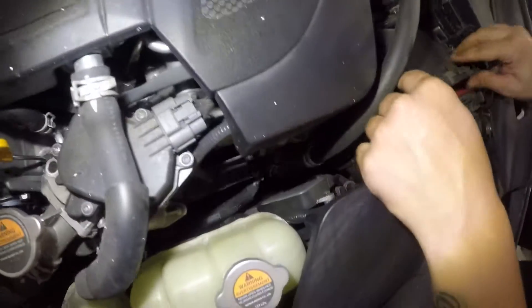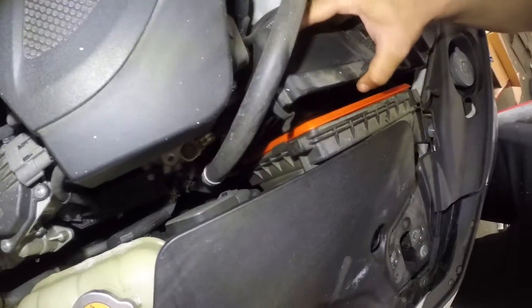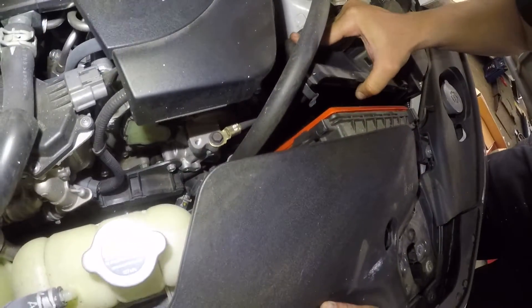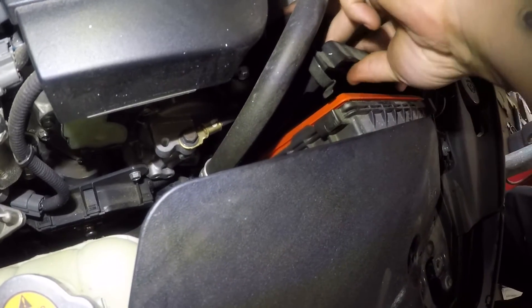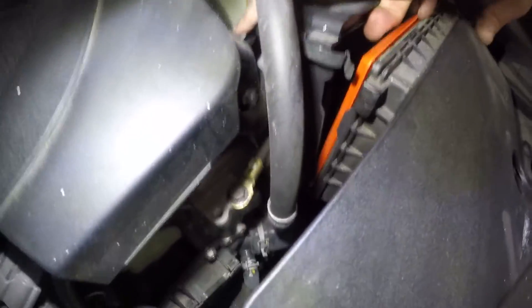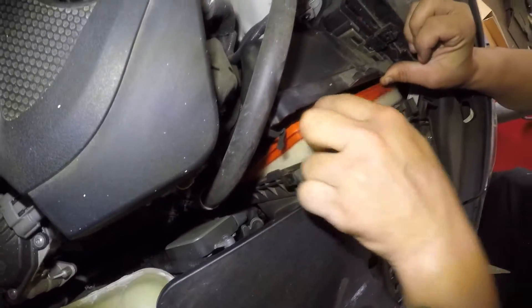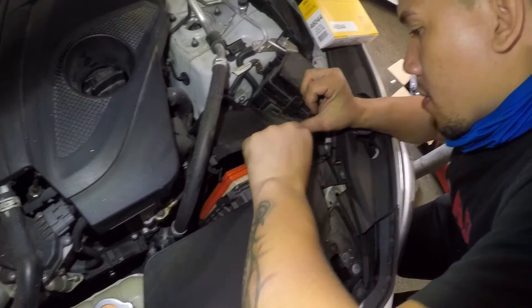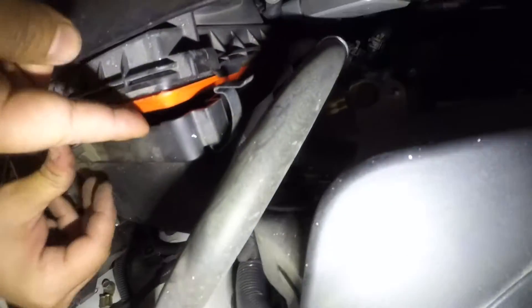Make sure you get the bottom in. And align your filter housing. Align the bottom. Might take a little bit of time.